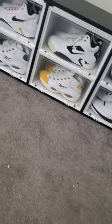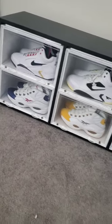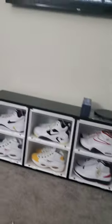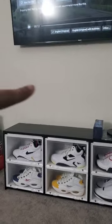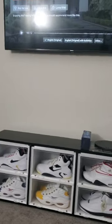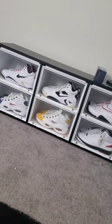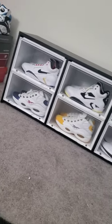All right, so there we have it. Got the six in there. Like I said, I'm putting another shelf right there, but that's the sneaker bench. It wasn't hard to put together — the cases took about five to seven minutes each one.